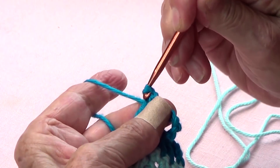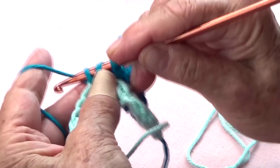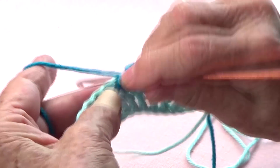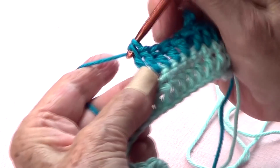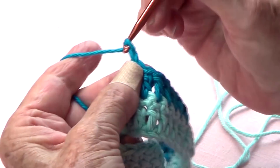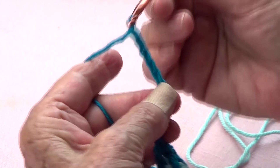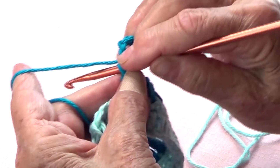Slip stitch in. Now I'm going to do six more double crochets: one, two, three, four, five, six. Then I do my ten chains again — one through ten — and again slip stitch into the base of that chain right in there.